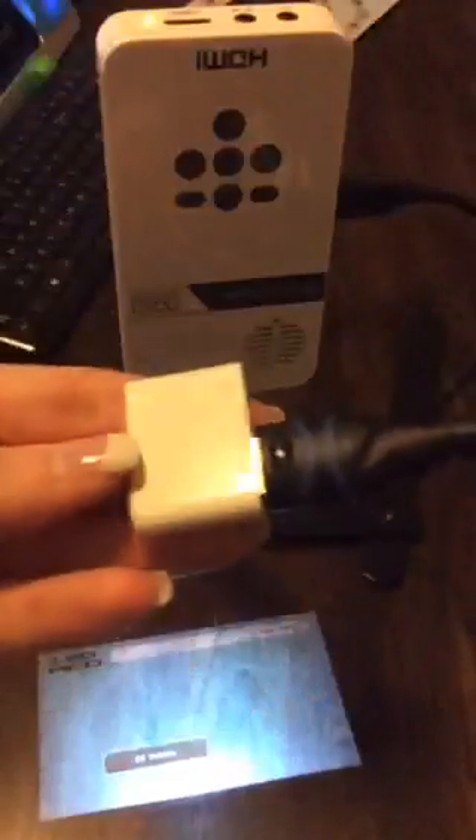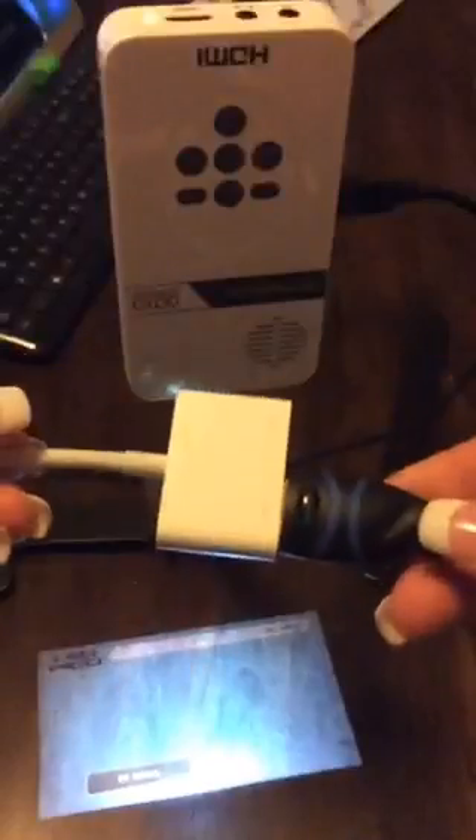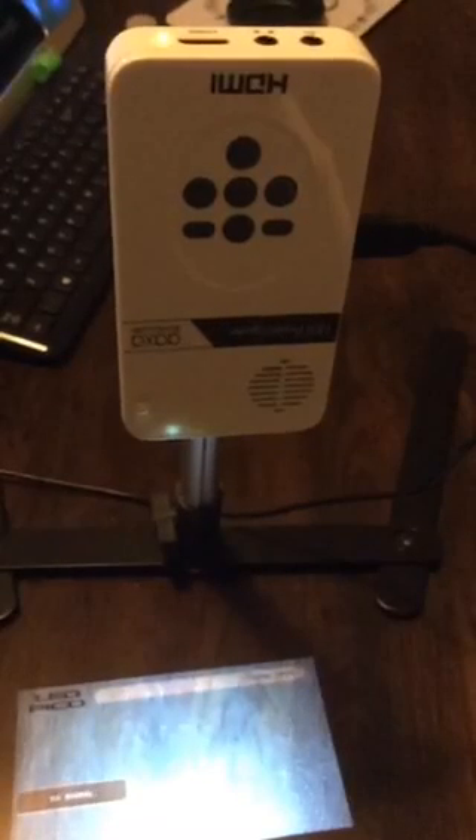It did not come with either of the cords I needed for my iPhone — it needed both of these. It did come with the charging cable, but that was about it. If you have any questions, don't hesitate to send me a message or find me on Instagram. Otherwise, I'll see you tomorrow — bye guys!